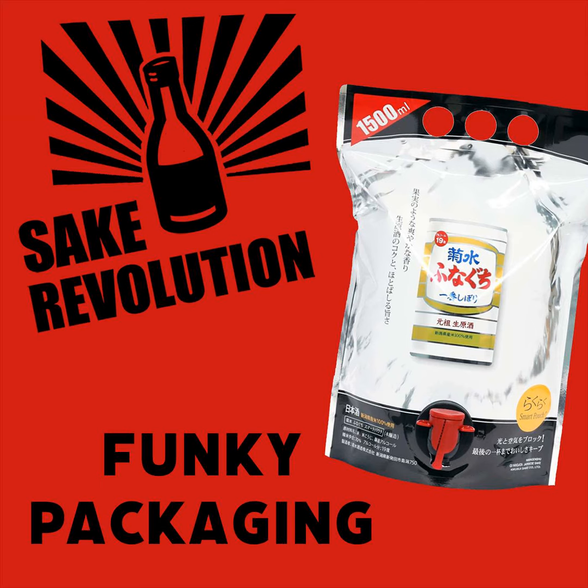Before we start, I need to tell everybody at home that we are drinking this in very slightly different styles. I've got my stemless wine glass for this, and Tim is going to be having this in a tumbler — basically a rocks glass with some ice — the famous clear Tim Sullivan ice. And on the back of the pouch they do say in Japanese that this should be served chilled or on the rocks. So we're going to do both.